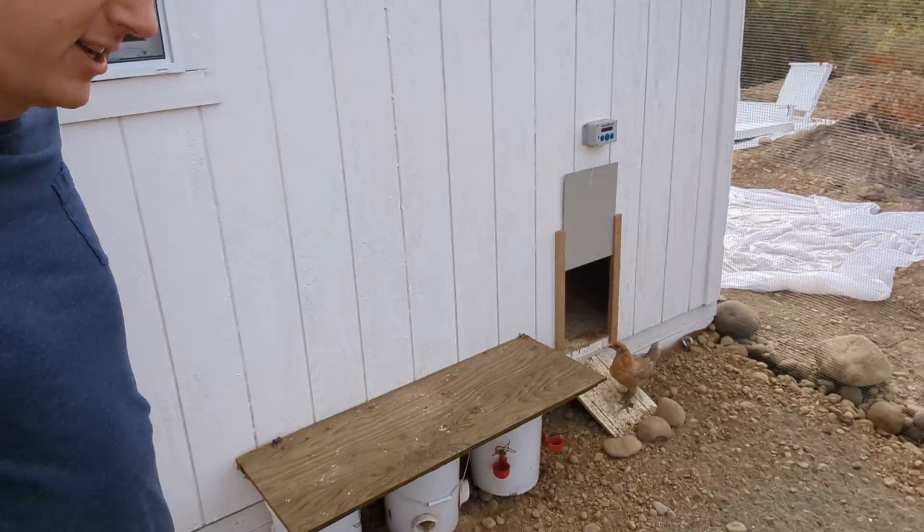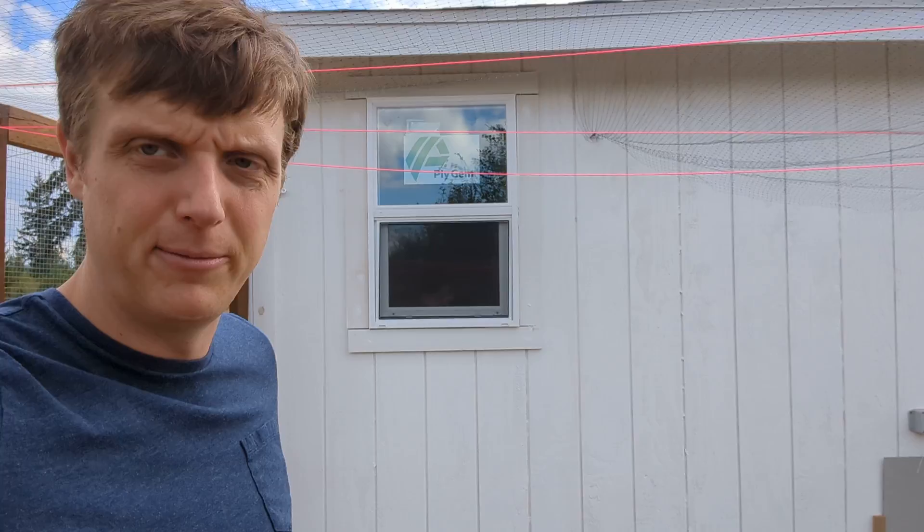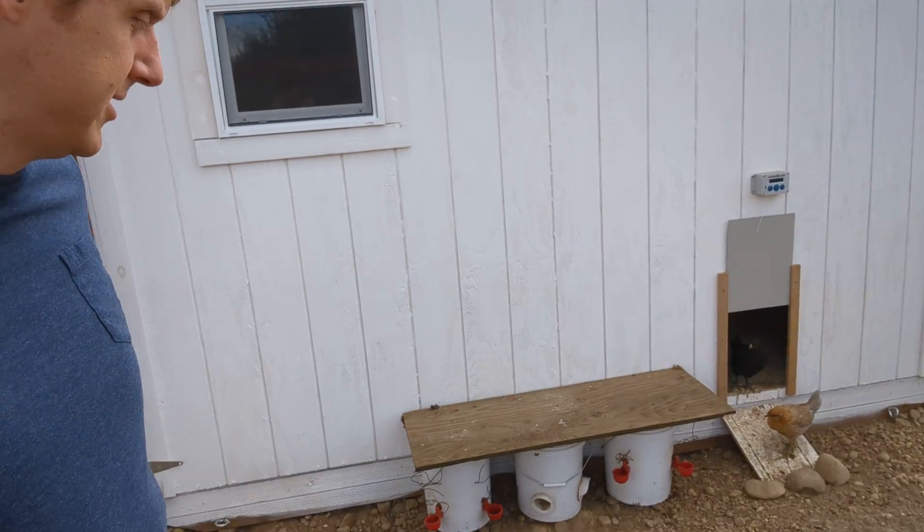So this is my finished chicken coop. Got my building there — basically built a 10 by 12 shed. Little chicken door I got on Amazon.